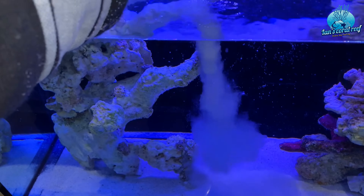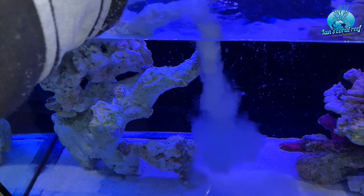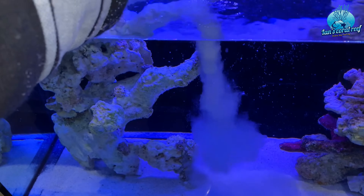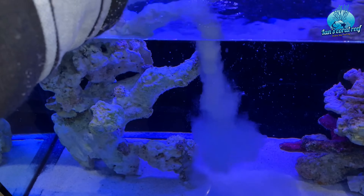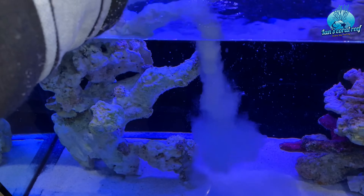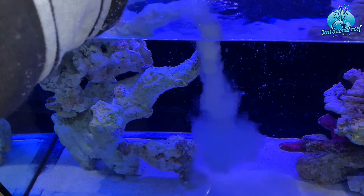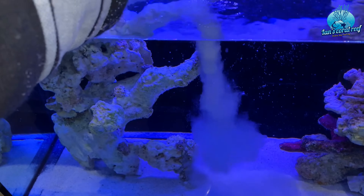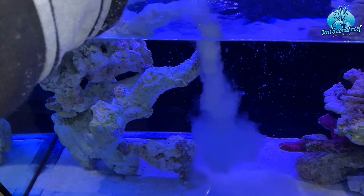Here we are seven weeks down the line doing some manual testing: zero ammonia, zero nitrite, and some nitrate — which means we have a full cycle. Ammonia is being converted all the way down the line to nitrate, which is non-toxic in small doses and is removed with water changes. Around 10 ppm is fine for the tank, and in fact you need some nitrate if you're going to have macros or corals as they need something to feed on.